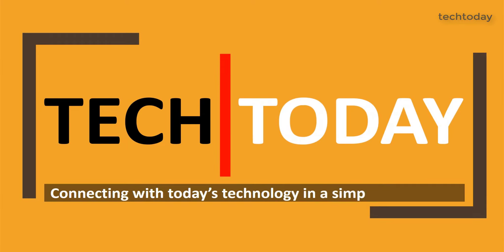Subscribe to the channel for tech related updates and press the bell icon for instant notifications. Welcome back to the channel. My name is Rakesh and you are watching Tech Today.